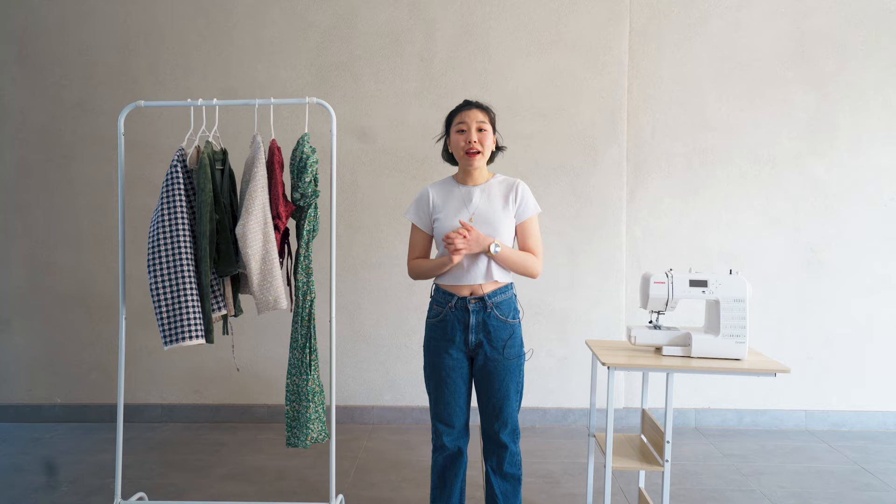Hi everyone, welcome to the Half Soybean channel. My name is Sharon and I'm here to teach you how to bring sustainability into your wardrobe. Like this.